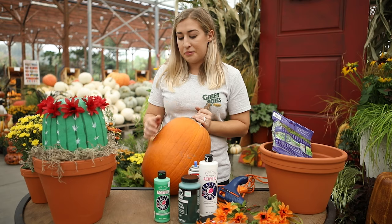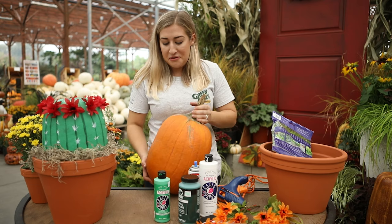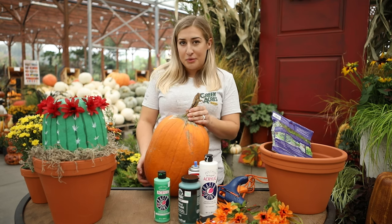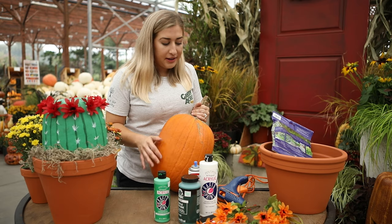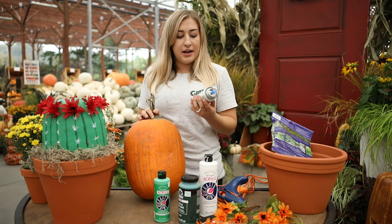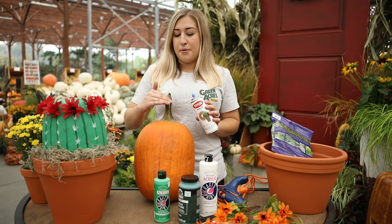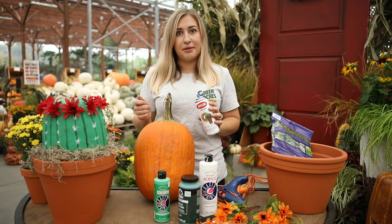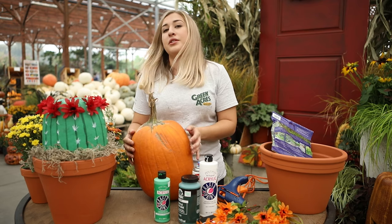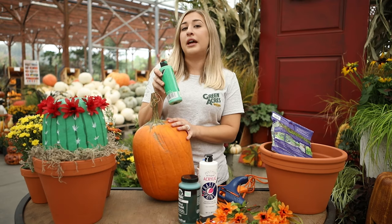The first thing you want to do after picking out your pumpkin is to clean it off, because they can be really dirty from just being out in the patch, and you want to get your paint to stick as best as you can — you don't want it sticking to the dirt on the pumpkin itself. So go ahead and clean it off, and then the next part is adding the sealer first, because it'll provide a nice base for the paint and protect the pumpkin from further damage.